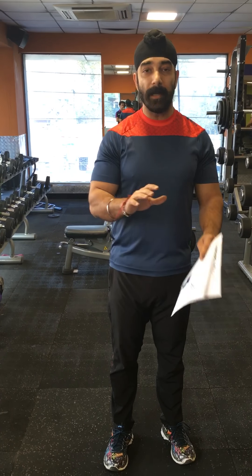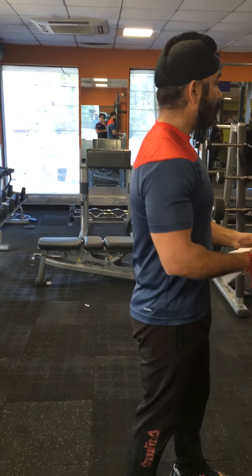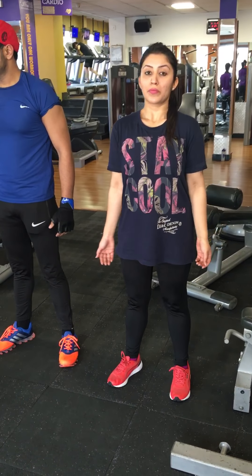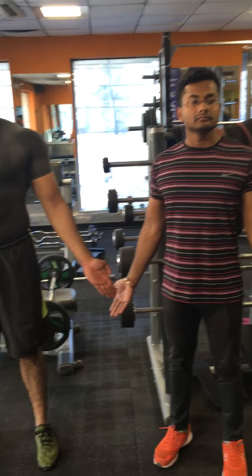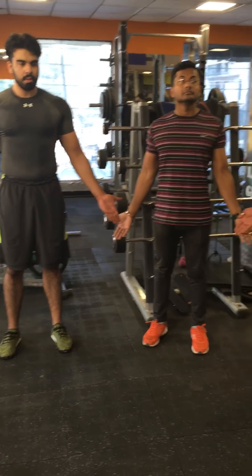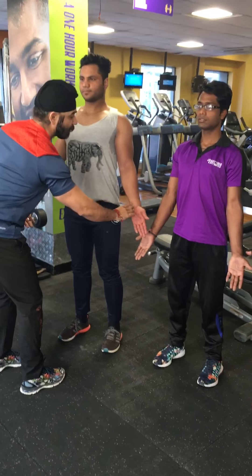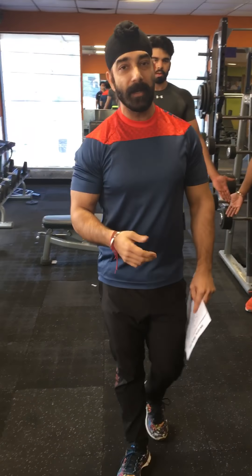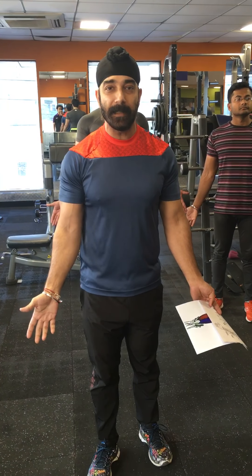Whether you hold it with a broad or close grip depends entirely on the person. You need to check your own arm deviation angle. We have a few volunteers here to demonstrate. They all stand normally, then open up the palms of their hands — and you can see every person has a different deviation angle. Some have a big deviation, some a normal deviation. Check your own deviation: open your palms and see what angle that is — that's your correct gripping position.